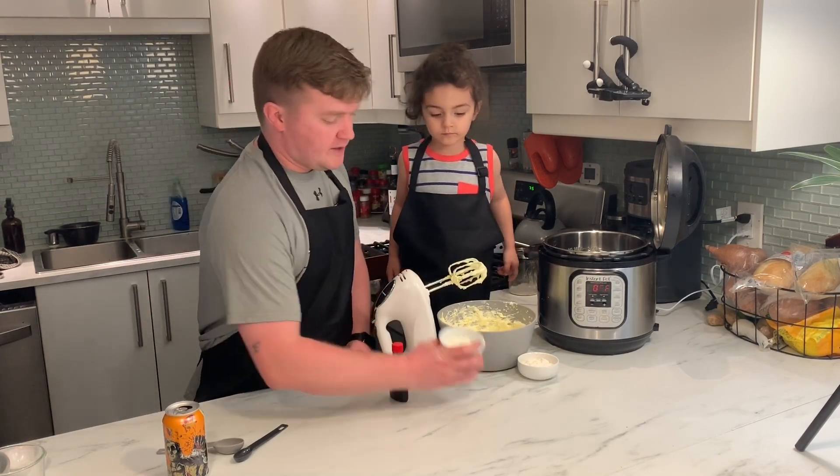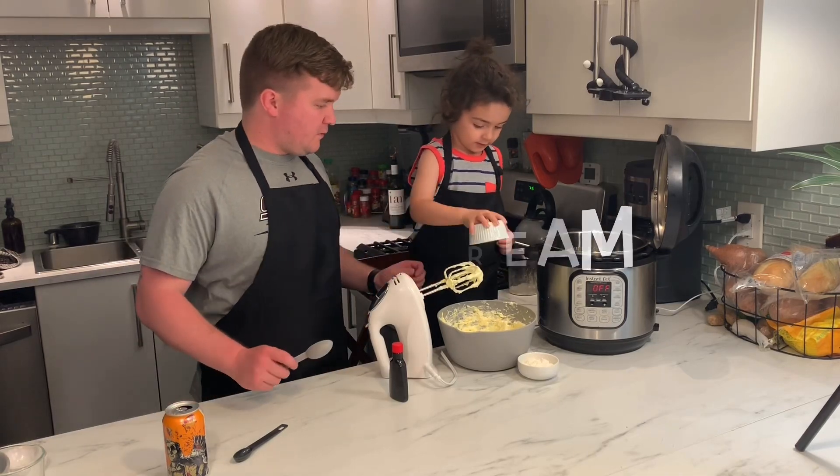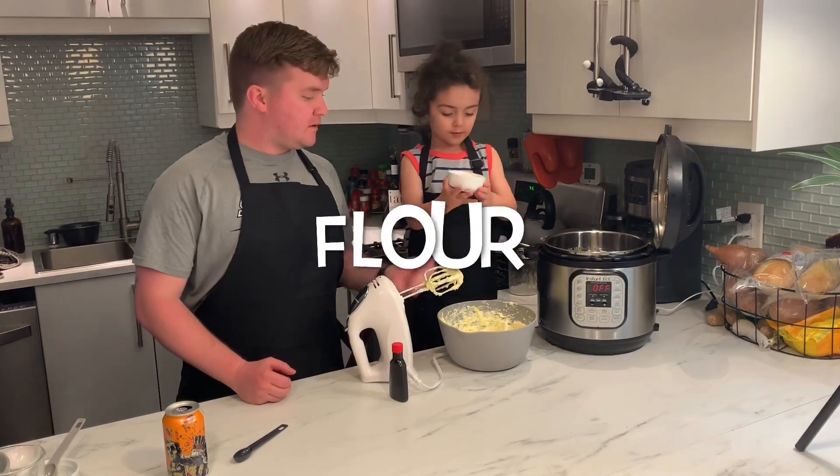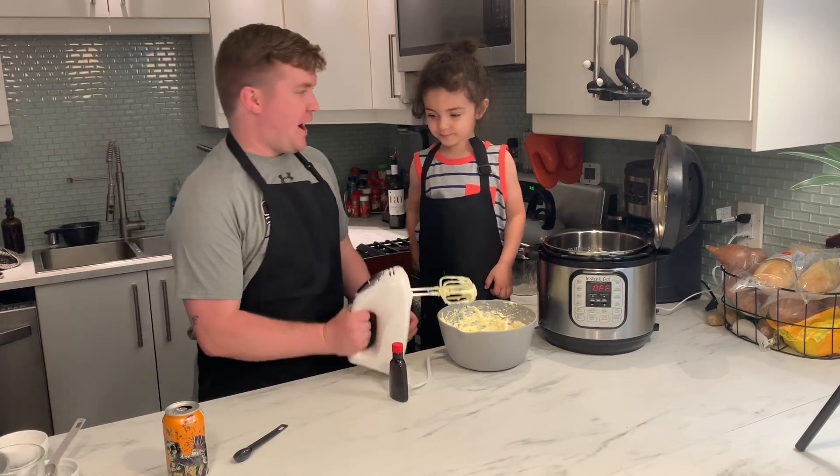Next, we're going to add our sour cream. Then we're going to add our flour — right on there, good job. Let's mix it together.